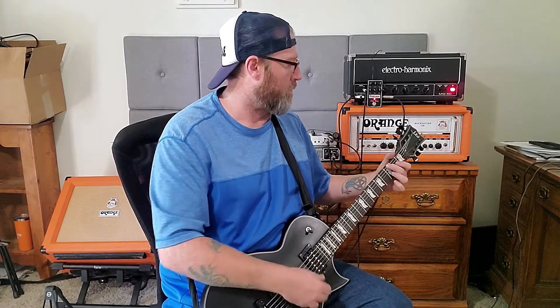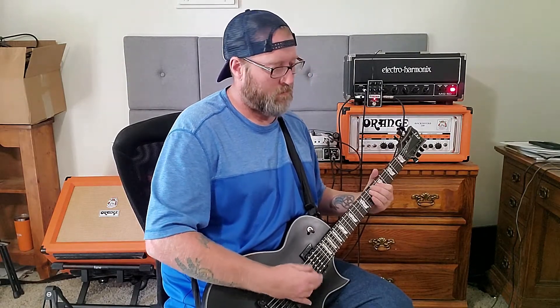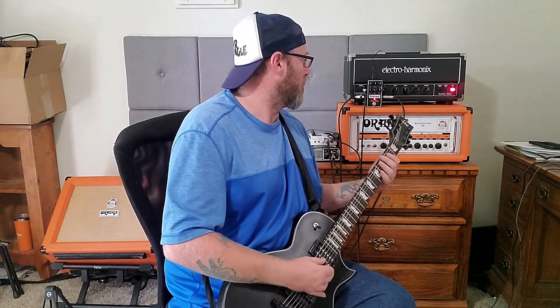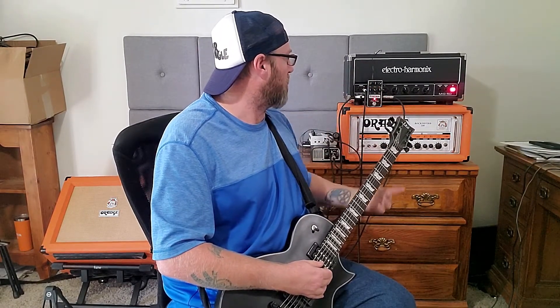The volume on that channel is only like one, maybe one and a half. And what I like to do with this pedal is kind of get in the ballpark and bring the presence up a little bit.